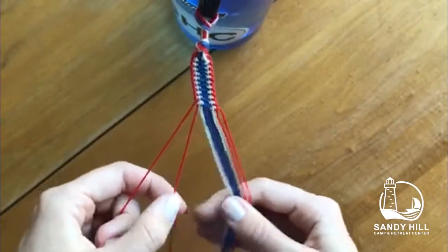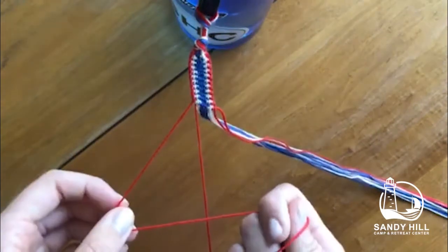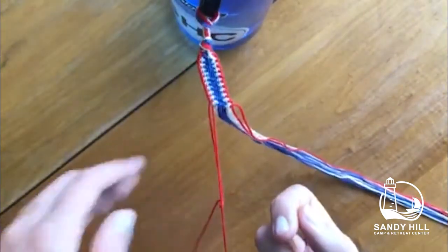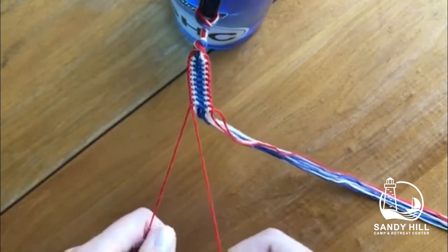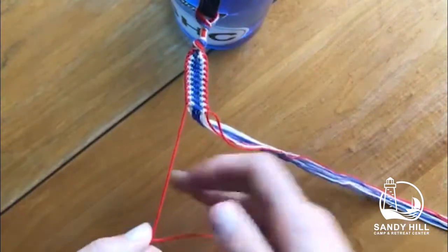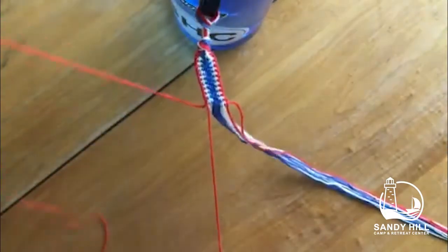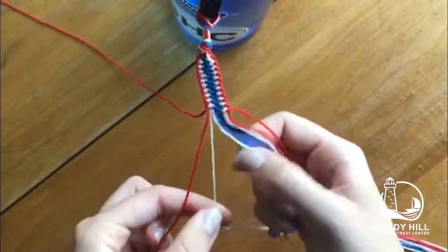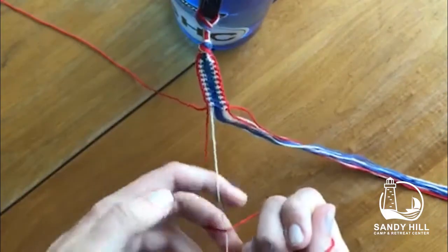Take the first two strings away from the others, then take the first string and do a forwards four knot on the second. Now take the second string and do a backwards four knot on top of the first. That's all you have to do — put the first string to the side and repeat this with the third and second string.